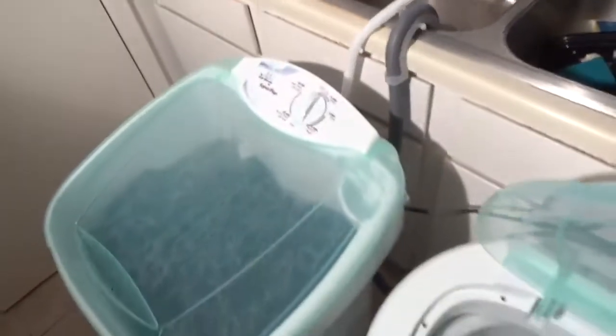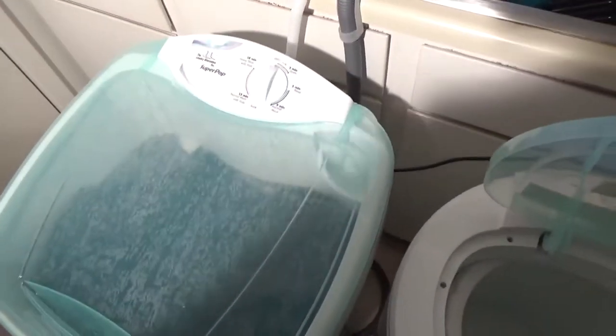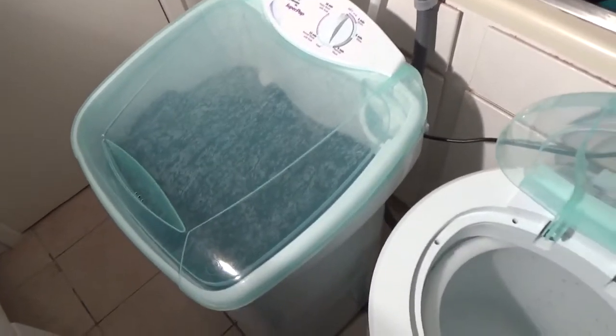The Laundry Alternative Super Pop! I'll never be tired of talking about this washing machine because it's really cool and really nice. This machine is amazing.